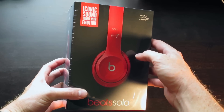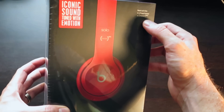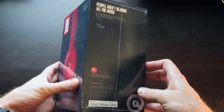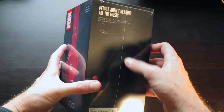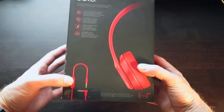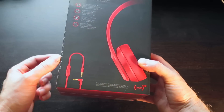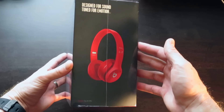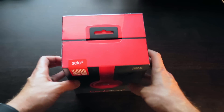Iconic sound, tuned with emotion — right up here it says Beats by Dre is a proud partner of Product Red. Beats Solo 2. "People aren't hearing all the music" — a little quote from Dr. Dre. Here on the back you can see what it includes: the headphones and the cable. It also has Control Talk to control your phone, and a picture of the Beats right there. It says designed for sound, tuned for emotion.